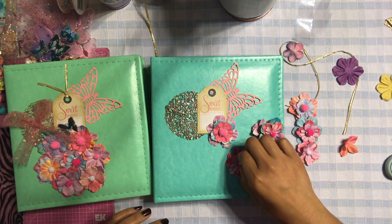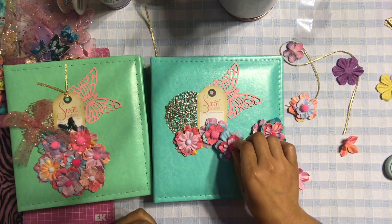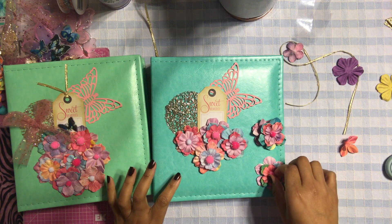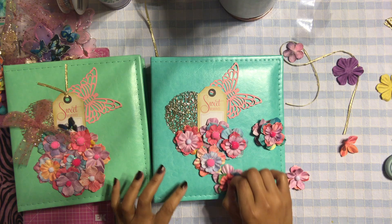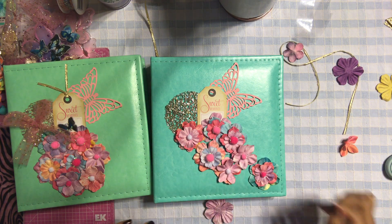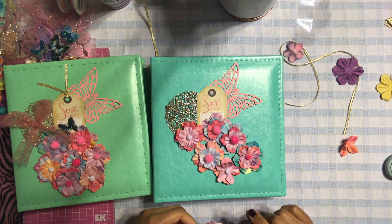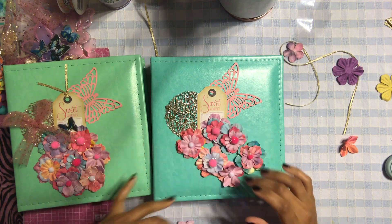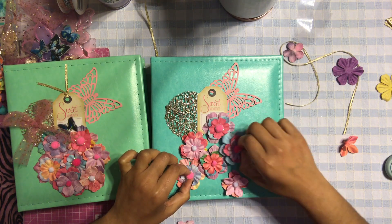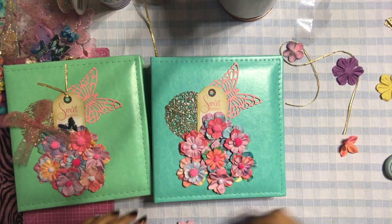I think we have something like this — a bigger one here, a smaller one here. Now look at this one here, and maybe this one. You've got three in the center: one, two here, and then three over here. And then you've got two over here — that's how we're going to put the little album together.